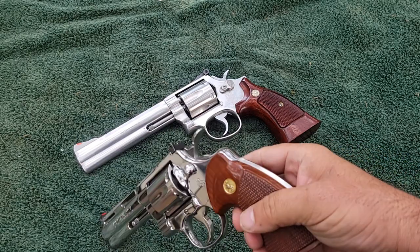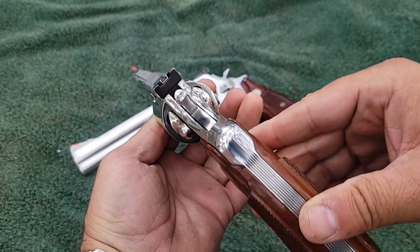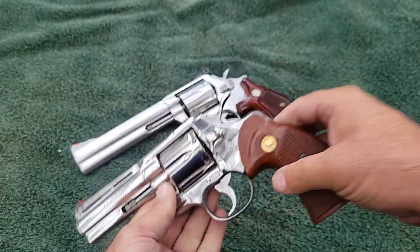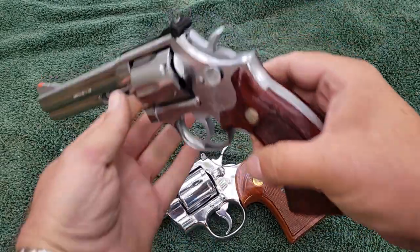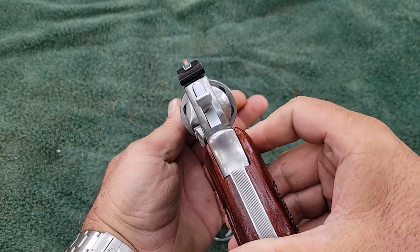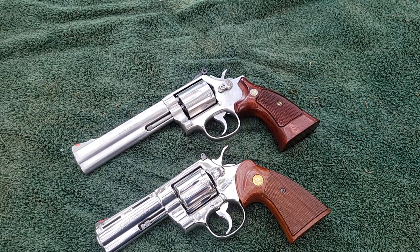People say Smith & Wessons lock up in two places and the Colt only locks up in one. Well, that one spot does a really good job because the Colt cylinder does not move — they call it bank vault tight. The sights are adjustable on the Colt with a white outline, same on the Smith — adjustable with a white outline. So there's really no difference in the sights; they're both great target guns.